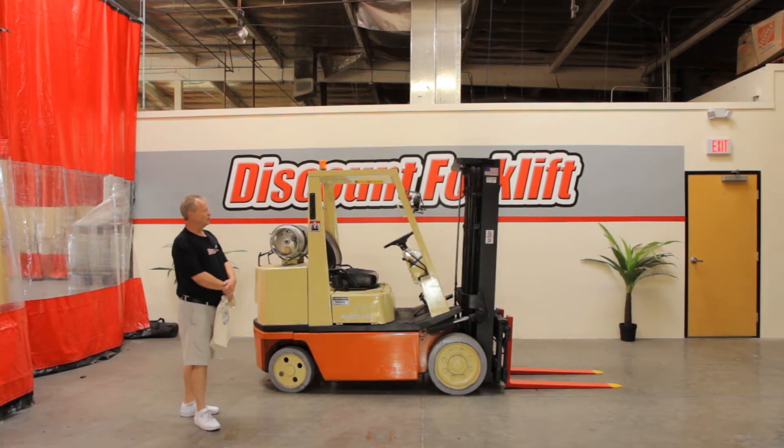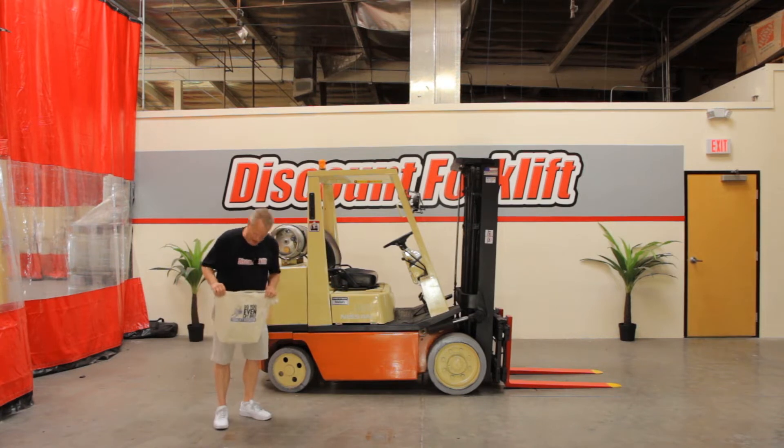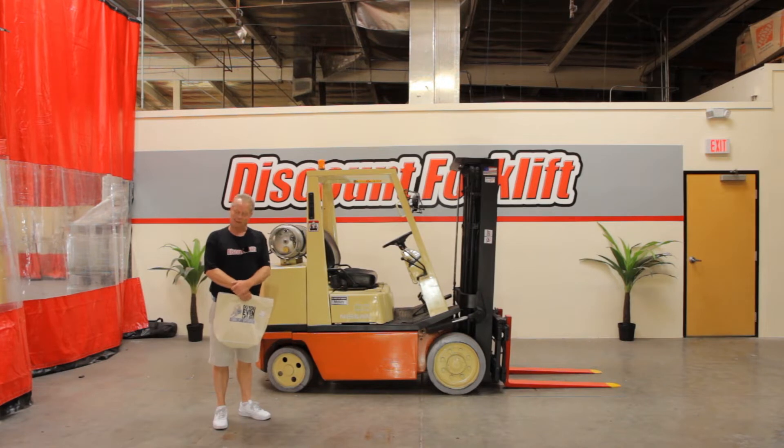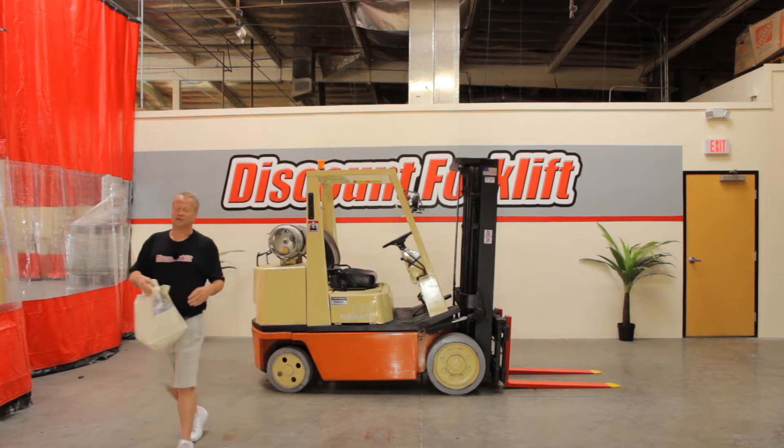I'm going to show you a little bit about what she can do. You also have your bag here today, which has your service manual in it to keep track of everything you need done to keep up with on maintenance. They also have a hat and a shirt for you. Let me show you a little bit about what the lift can do today.